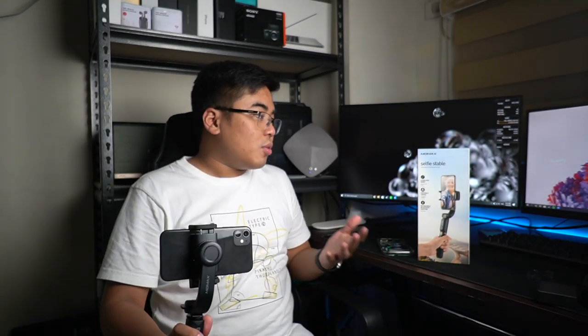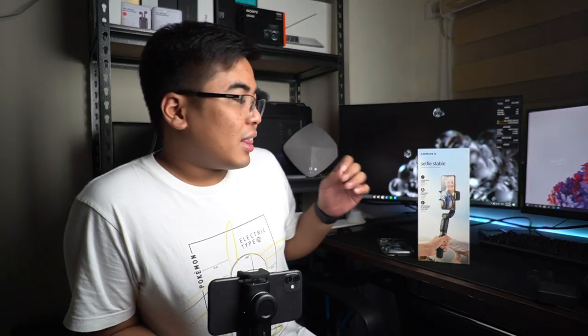That's it for our review ng Momax Selfie Stable smartphone gimbal with tripod. It's a really cool all-in-one. You got a gimbal, you got a selfie stick, and also a tripod — so 3 in 1.